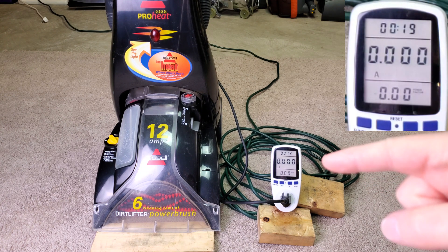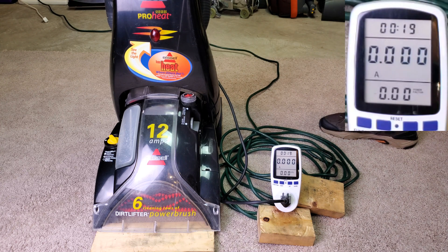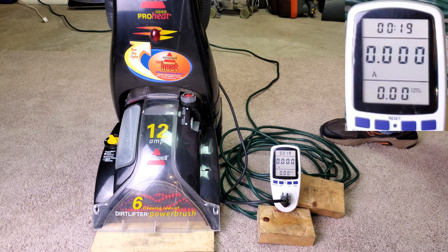My meter right here is currently set to read amps. I'm going to turn the machine on, then I'll turn the heater on, then I'll turn the heater back off, and then I'll turn the machine off completely. So machine only, no heat.